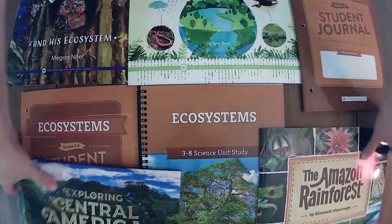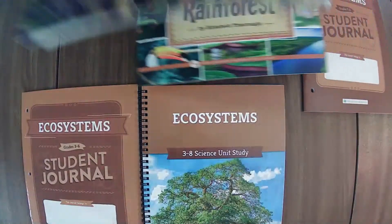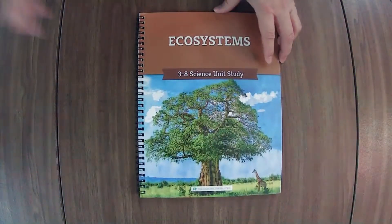If we haven't met yet, hi there! I'm Elaine from On The Same Page Together. We are a Christ-centered home of learning and on this channel we talk about all things family. We like to share what works for us as we strive to encourage you on your journey in life and family.